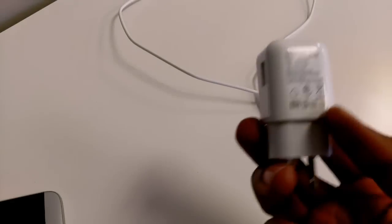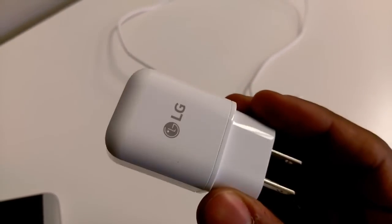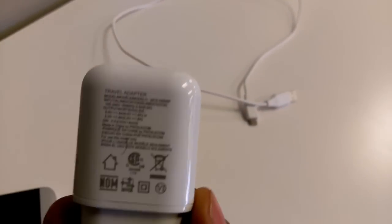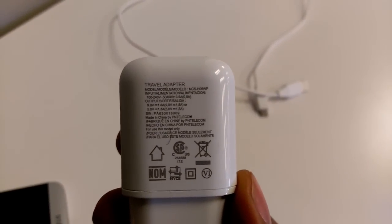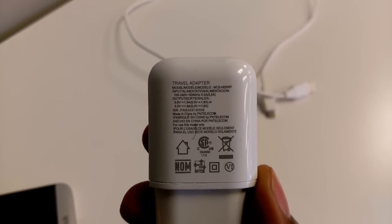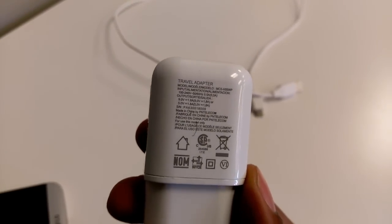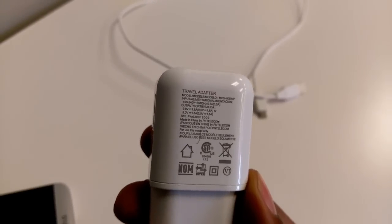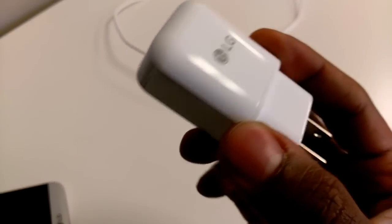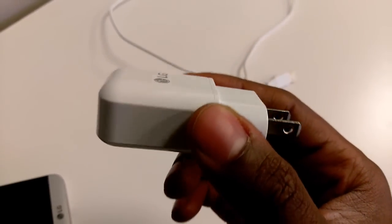I also have the stock LG G5 charging wall wart, which is 9 volts at 1.8 amps. But it doesn't actually look like the one included is actually a 3.0 charger from what I can see, so that is why I didn't go ahead and use it for the initial charge test.